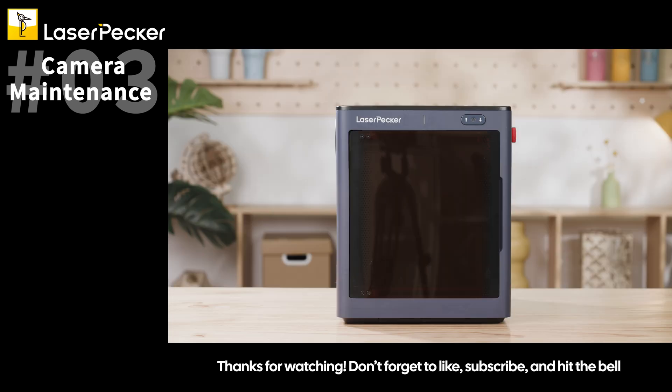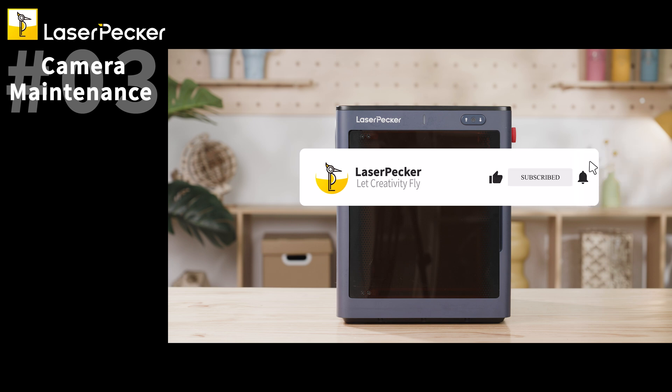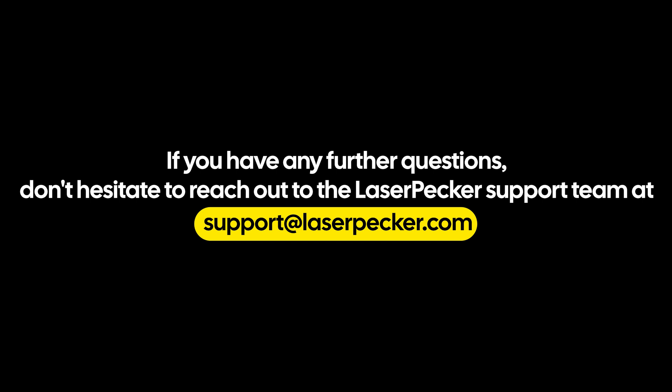Thanks for watching. If you have any further questions, don't hesitate to reach out to the LaserPecker support team at support@laserpecker.com.